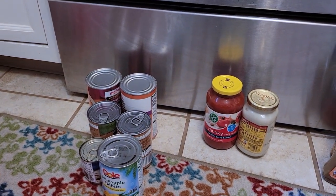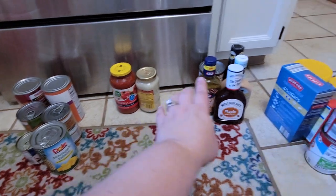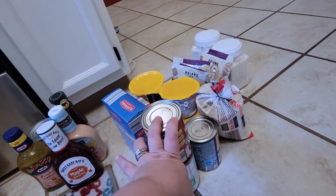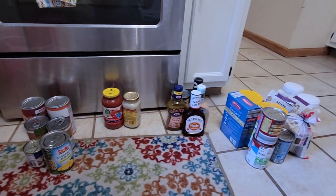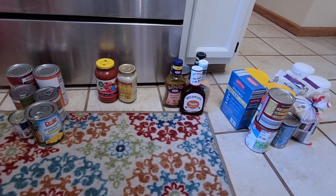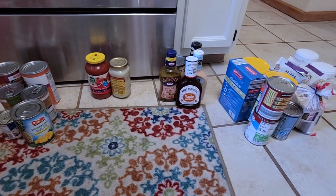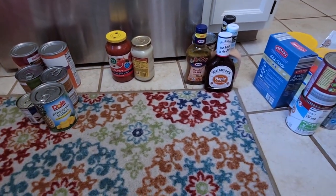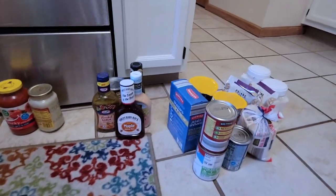I grouped like things together — canned fruits and vegetables, pasta sauces, dressings, soups, rice, and pastas. As you probably know, we don't cook a ton. My husband does, but the way we shop is we make a list at the beginning of the week of everything we're going to eat and that's all we buy. I know the pantry pile looks a little sparse, but my husband used the pizza sauce and mushrooms for dinner, so that's just how it is.